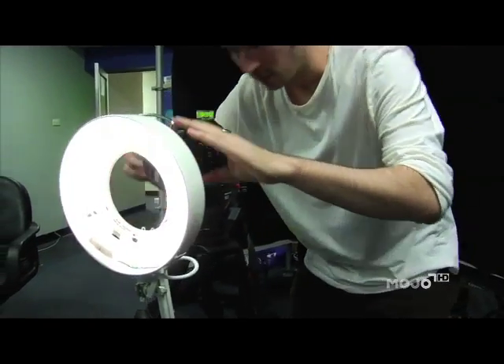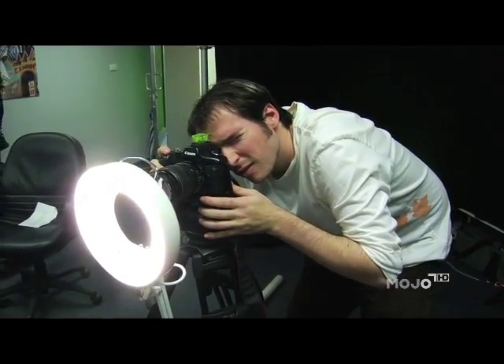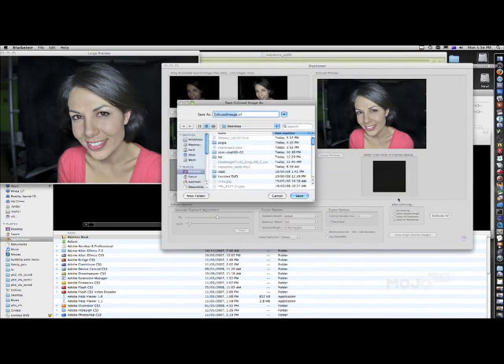And before you say that we've got all the professional lighting, Matt here at FXPhD showed me with this desk lamp that he bought second hand. He removed the middle and with a little bracketing and, of course, a bit of Photoshop — voila.